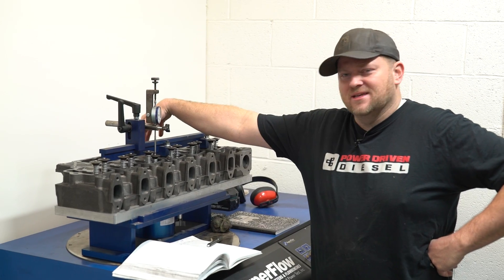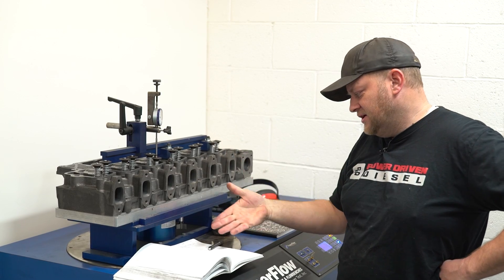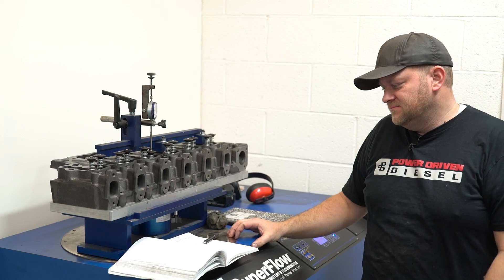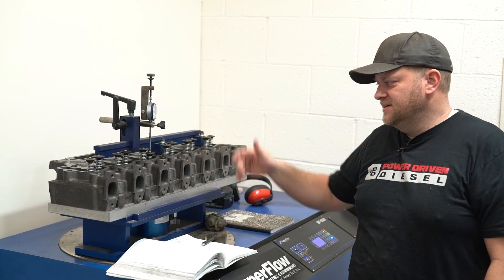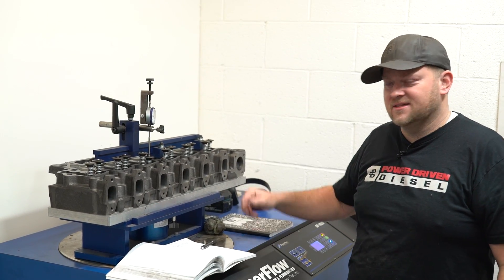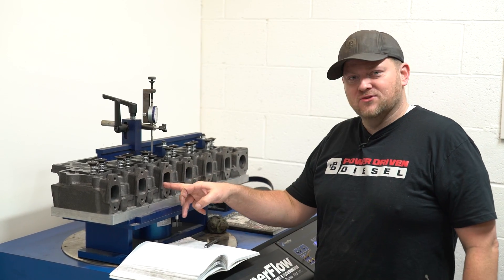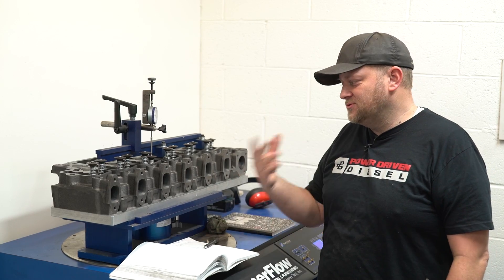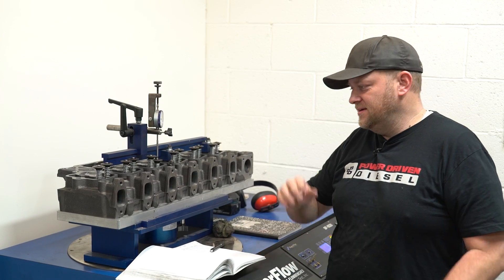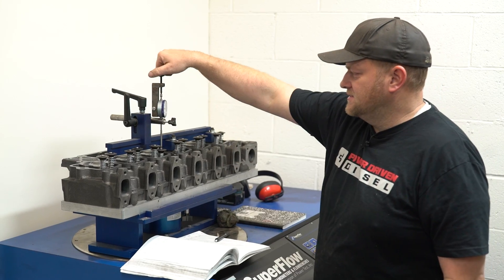You've got to remember, this still has an intake shelf, so you can't port it in there. All you can really do is work in the bowl. So getting 196 CFM — roughly a 60 CFM gain just by working in the bowl — not bad. Let's see what the exhaust does. The exhaust, we can work on both sides. Getting rid of drive pressure in the exhaust really seems to help with EGTs, reliability, and spool up. It seems like the better we can get the exhaust flowing, the better these things run on the dyno.